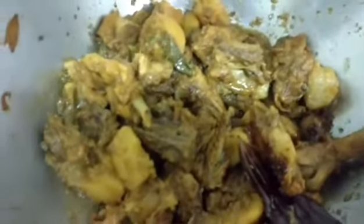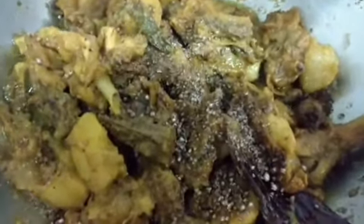So this chicken fry is almost ready. Now I shall add my crushed pepper — it is about one tablespoonful. This enhances the taste of the chicken.